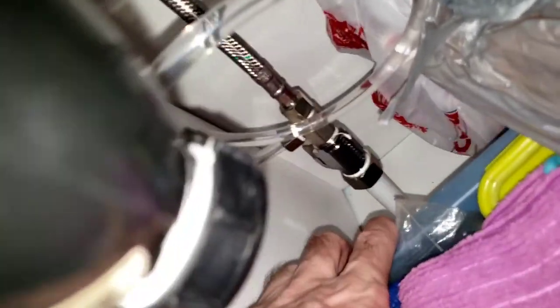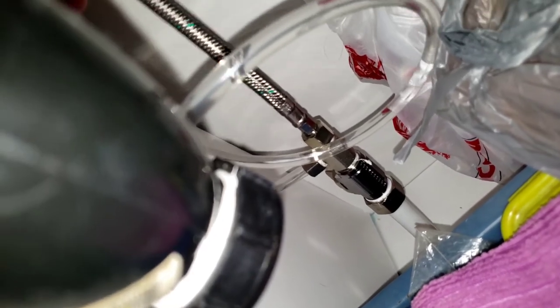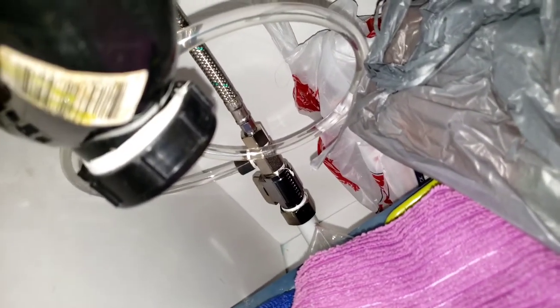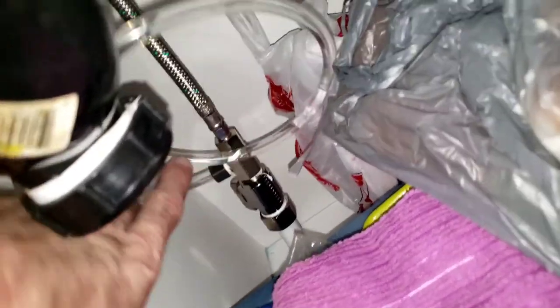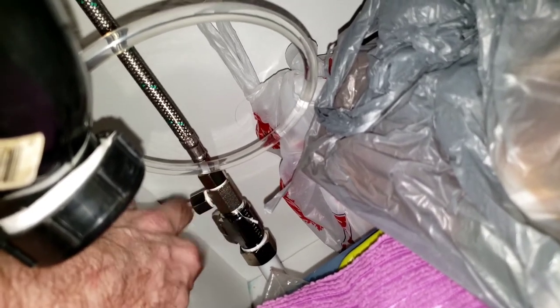The hot water comes from my basement, and you just plug it into this main shaft that goes to my sink. It's very easy - follow the instructions and you will have a bidet. It took me about 15 minutes to do it all. Don't forget to put Teflon tape on every fixture connection so there's no water leakage - you can see it's very dry.